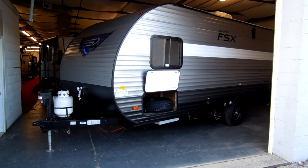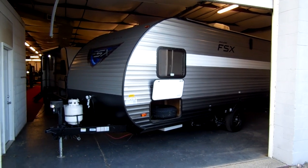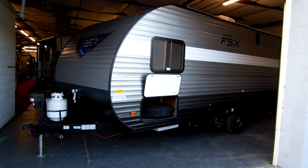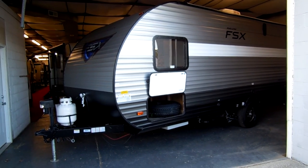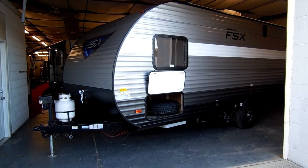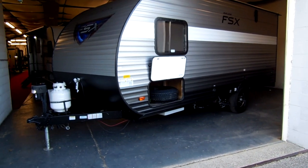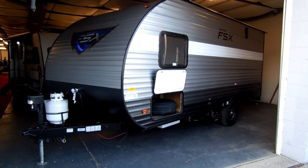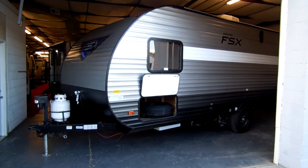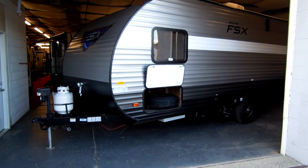Welcome to another All About RVs video. Today we're going to take a look at a brand new 2019 Salem Cruise Light FSX series — this is their small 180RT model. It's a small travel trailer that's a toy hauler, but not a full-fledged one with fuel stations and generators and separate garages. It's just a small unit to take your motorcycle or maybe a golf cart with you.